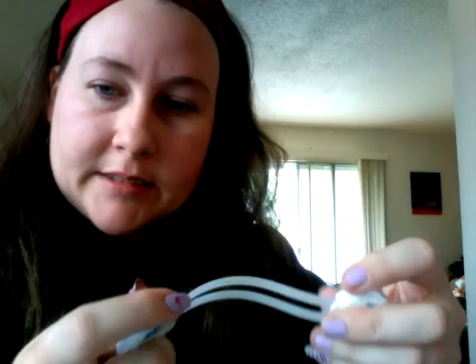Our son has not started getting into our refrigerator yet, but when he does, I will add these to it. One thing I like about them as opposed to some of the other brands I've used...